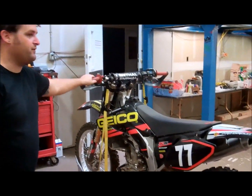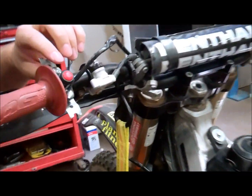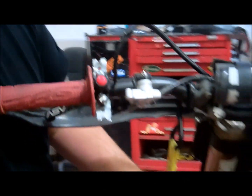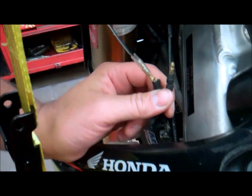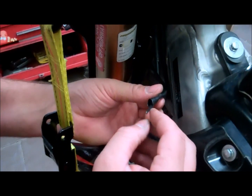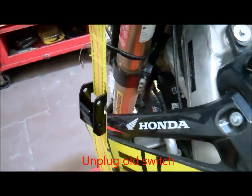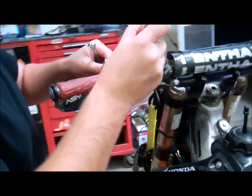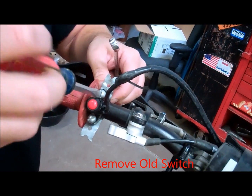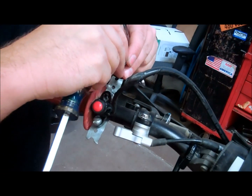We've got the CRF450 here with the damaged kill switch. This one's been put back together, but it's in real bad shape. It's routed down here. Your kill switch plugs on most dirt bikes — especially the CRFs — are right here along the left side of the neck. This switch is broken, you can see the wire's been cut. It's in bad shape. This was a desert fix to keep the bike rideable for the weekend, but this is not looking too good.